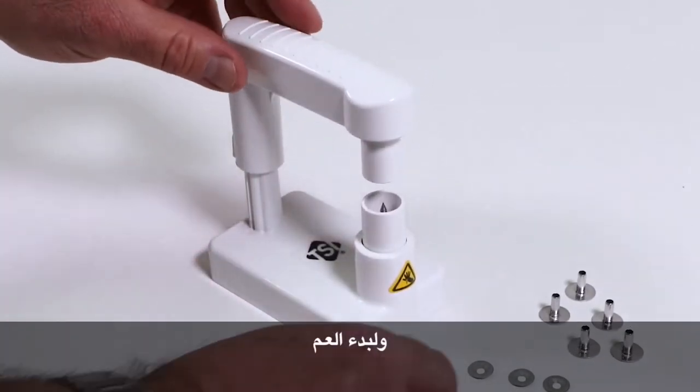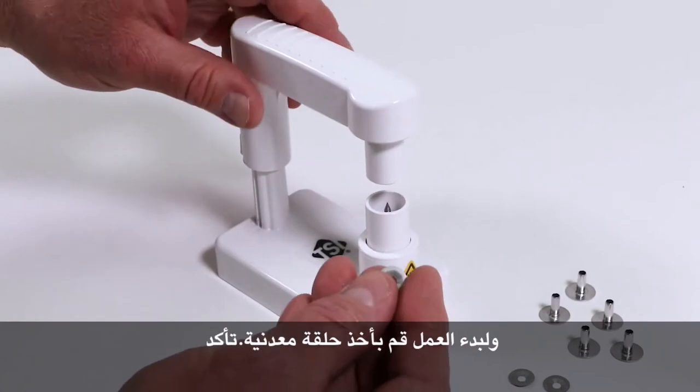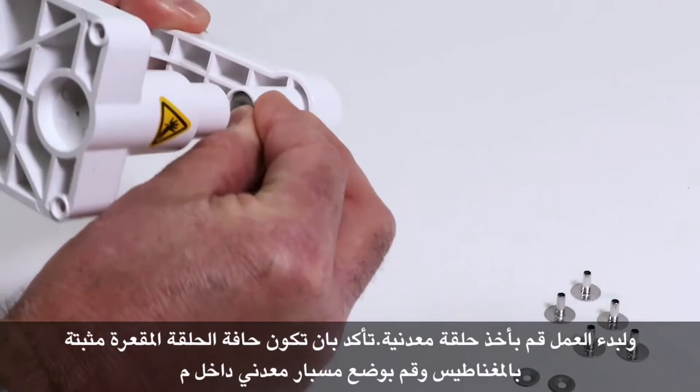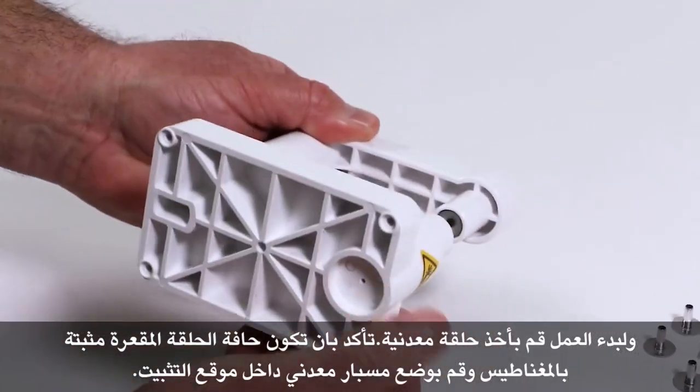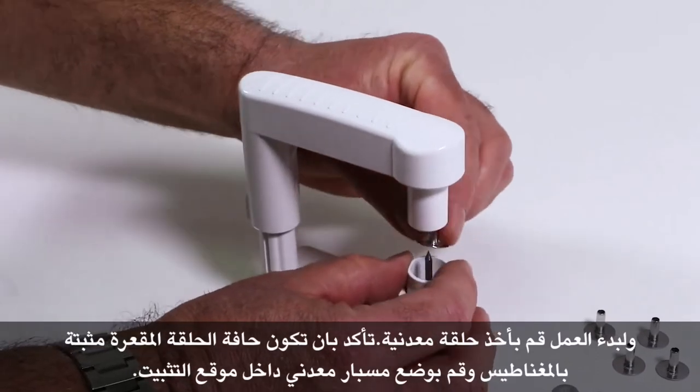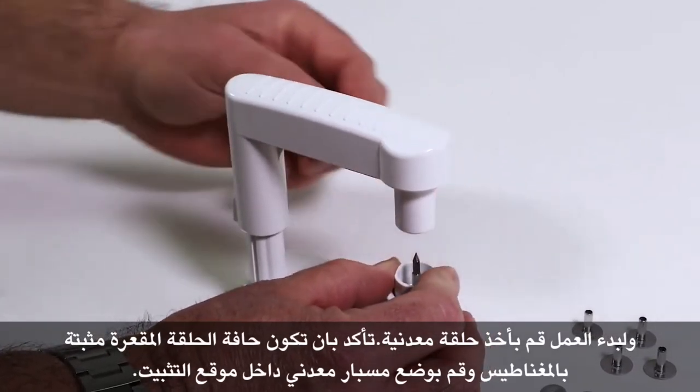To properly set up, we're going to take one of the push nuts and make sure that the concave edge of the push nut is facing toward the magnet. We're then going to put a probe onto the piercing tool.